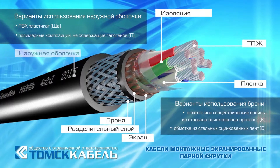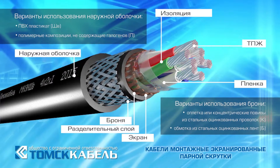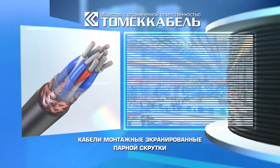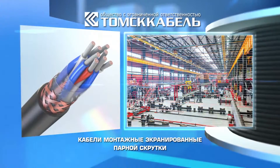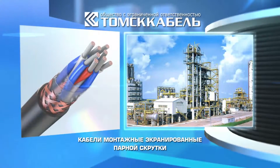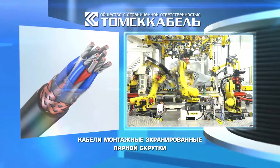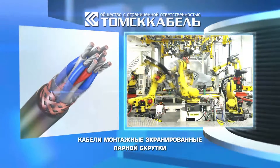The outer sheath is made of PVC plastic or halogen-free polymer compositions. Cables are designed to meet the needs of the national economy, for connection to stationary electric appliances and devices in industrial and power energy facilities.